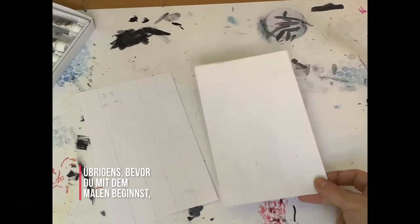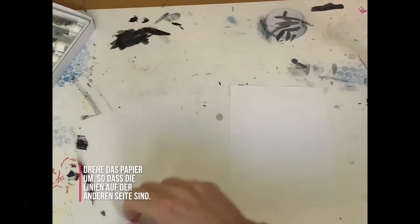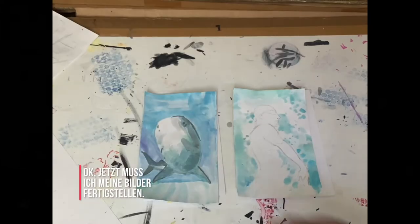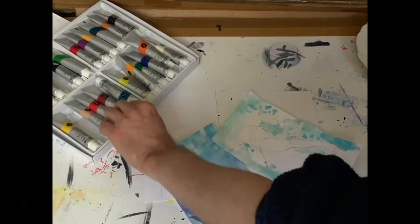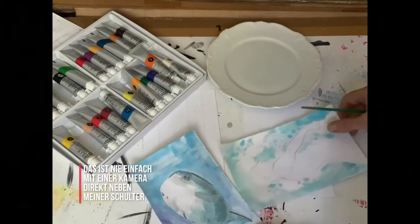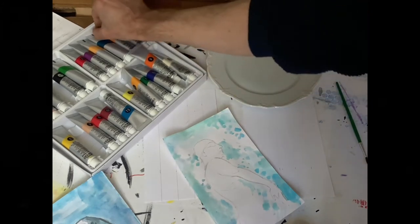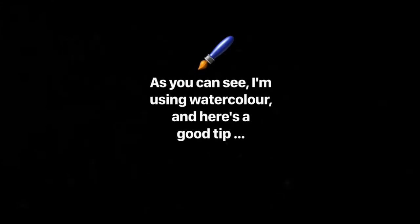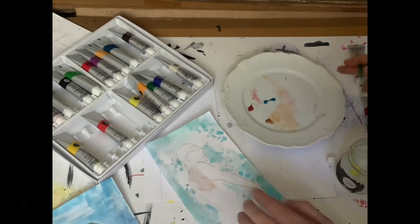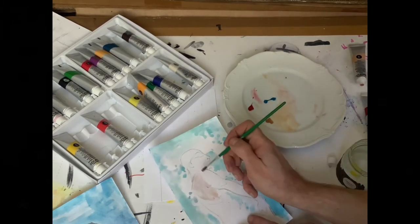By the way, before you start drawing, turn over your paper so that the lines are on the other side. Now I need to finish my paintings — this is never easy with a camera right next to my shoulder, but I will have a go. The important thing with watercolour is to leave any white that you want, because you can't paint it in afterwards.